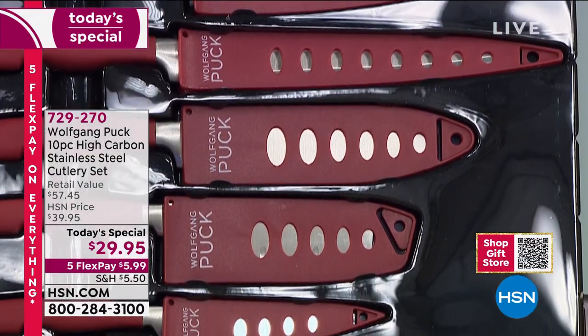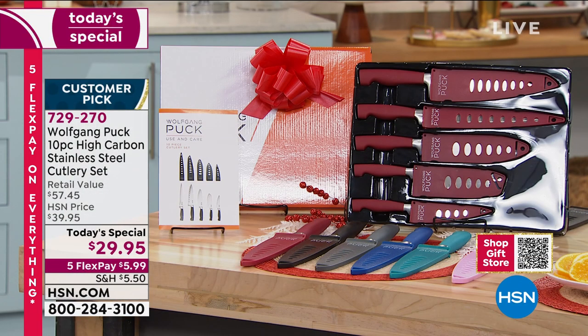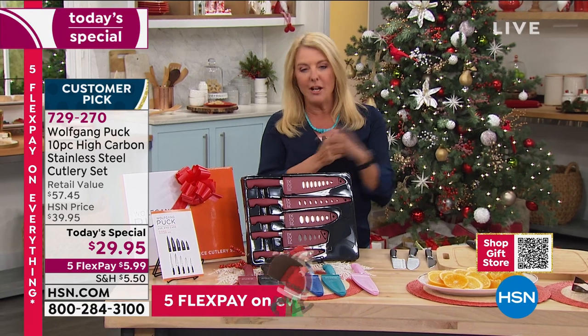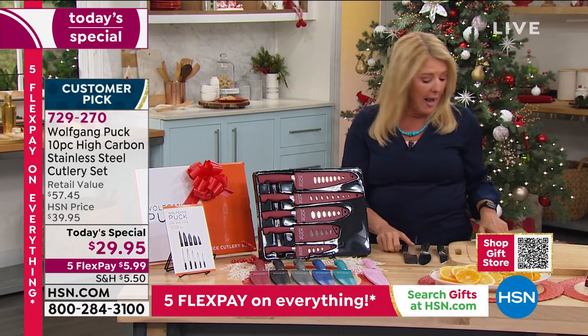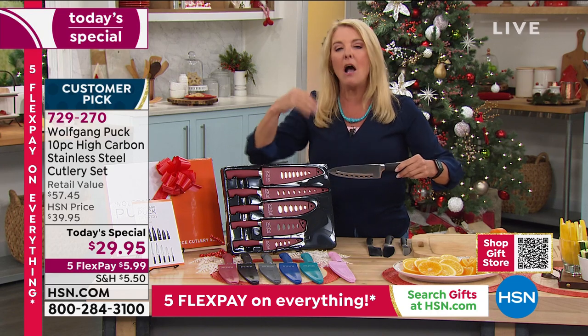I love watching cooking shows, and when the pros — even the amateurs — come into a kitchen, they've got their specific knives because they know how vitally important it is to have a great set. The problem is a professional chef's knives are probably in the thousands of dollars, and that's not in our budget. They do it for a living; we do it for fun. So how do we get beautiful knives with professional quality? You turn to Wolfgang Puck.